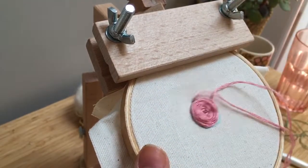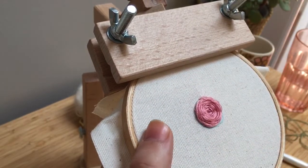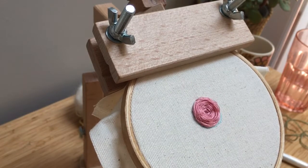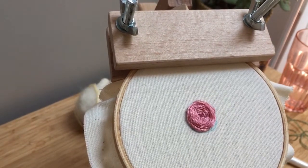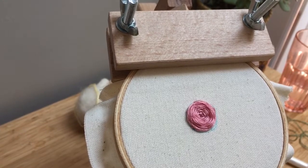I'm going to go down here like that and snip it. Now we have a nice little rose. For the next video, I will show you guys how to put nice little leaves on it. Thanks for watching.